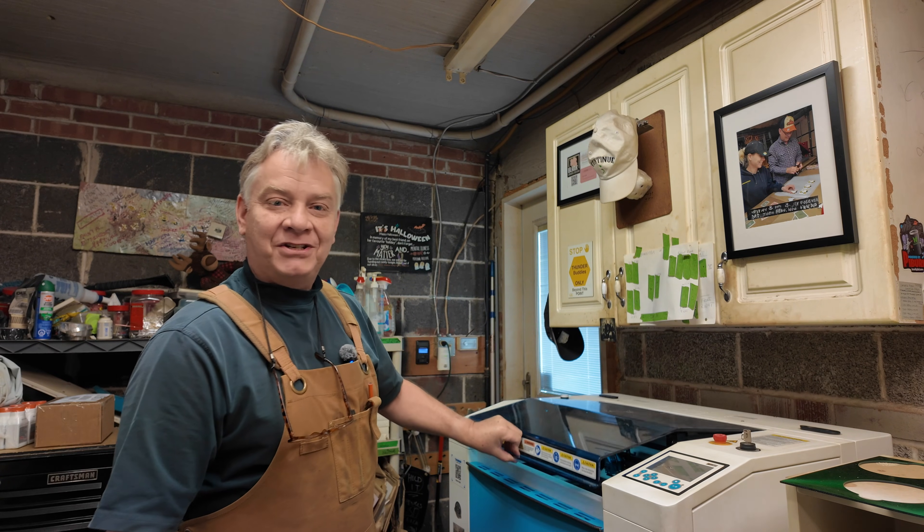Thanks so much for sticking around today. I hope it was helpful. Happy holidays to everybody — please be kind. I'll see you again right here. I'm Gord Potter and you've been watching LaserNug. Cheers.